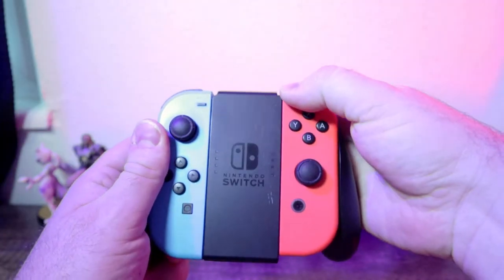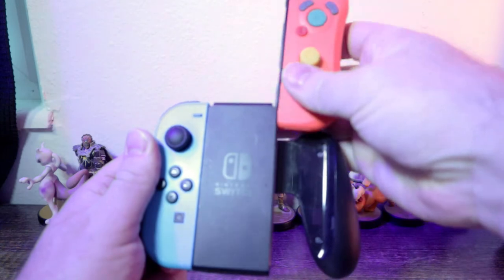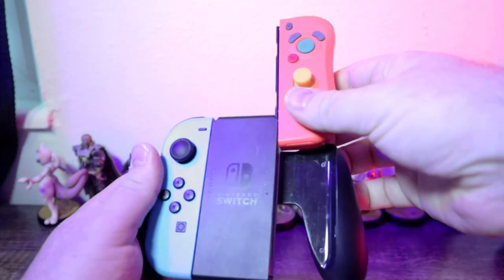Con: because these are bigger, they don't work with official Nintendo accessories — they're just too big to slide into place. You're really stuck using them independently, one in each hand, or attached to the Switch. There's no way to use a regular style controller grip with them unless you buy another accessory specifically for that purpose.